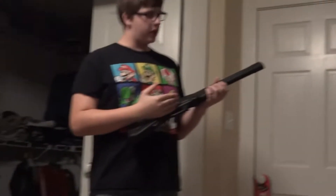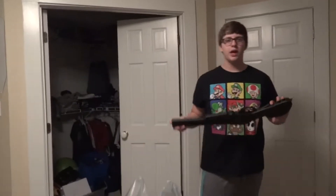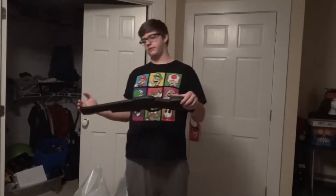What up guys, today we're here to talk about this Bugsby Toys Olympia Darkum. I got this bad boy for eight bucks from my local Kmart, which is closing down so they're having a sale.